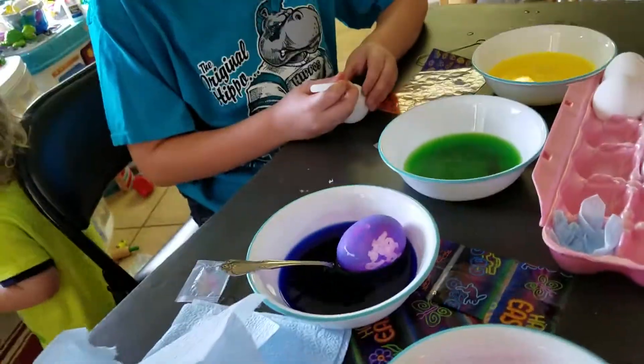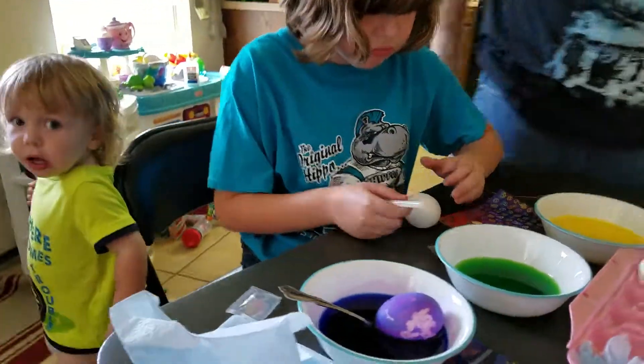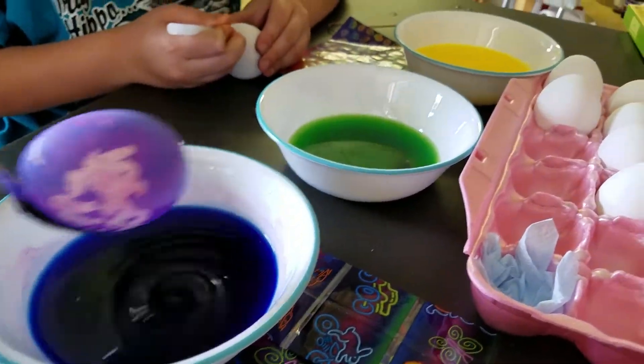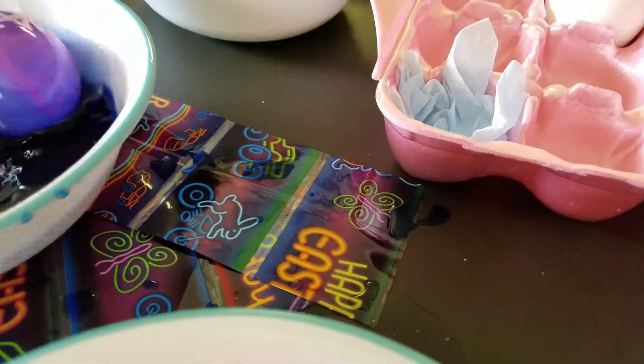We're making the video again. Now let's take it out. You got to balance it on the spoon. You want to take it out or you want me to take it out? Let me take it out. La la la la la. Oh no! Oh crap, I cracked the bottom of your egg.